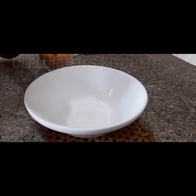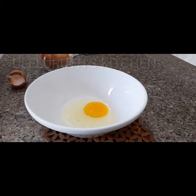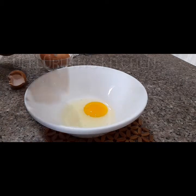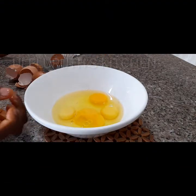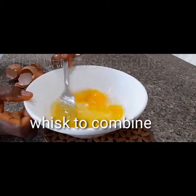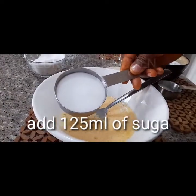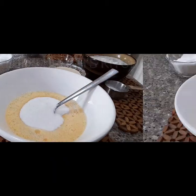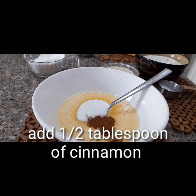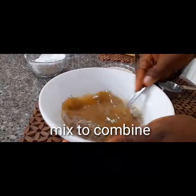Next I will get a clean mixing bowl and crack the eggs into it. I will use a fork to mix — if you have a hand mixer you could use that. Next I will add 125 ml of sugar, then half a teaspoon of cinnamon. Mix to combine until all lumps disappear.